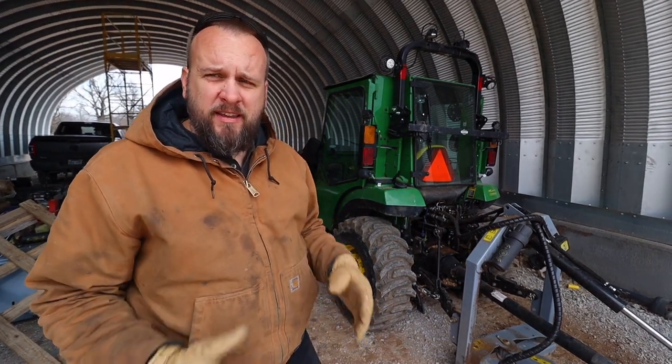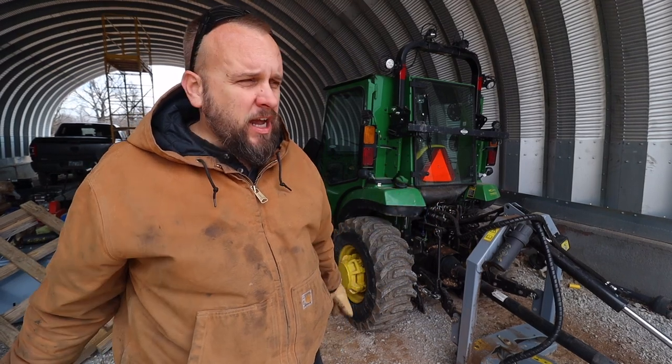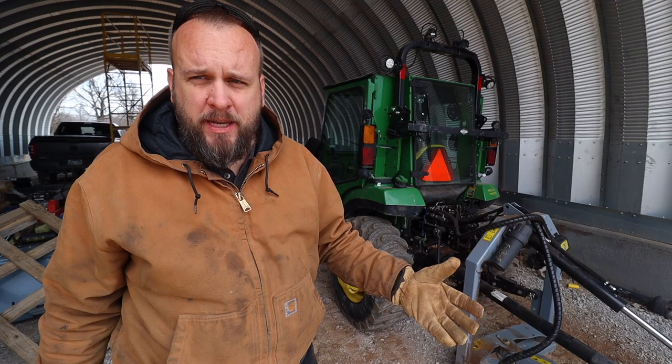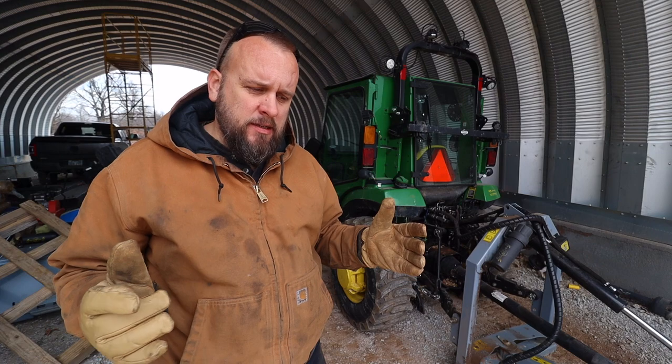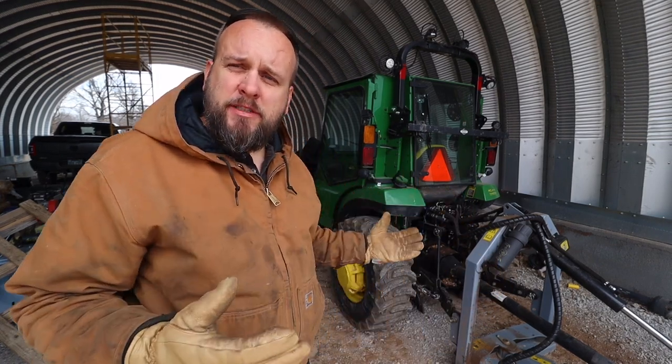Hey, it's Brock here with Rock Hill Farms. This is a video I don't want to be making today, but I've got a problem with my tractor. I don't know if it's a minor problem or a major problem or a one-time problem, but I want to document everything that happens so if it happens to someone else, this can be a reference for them.